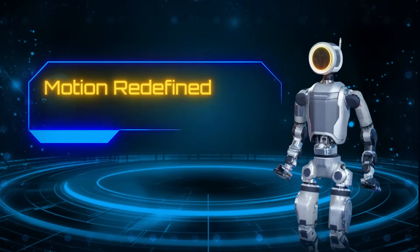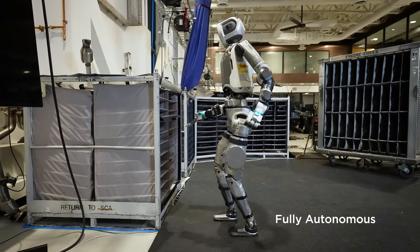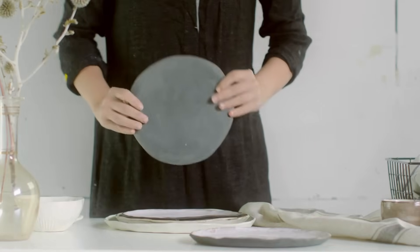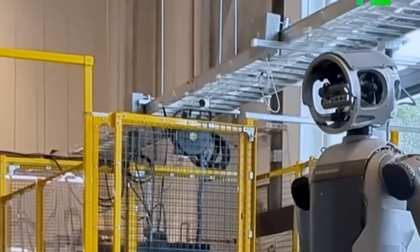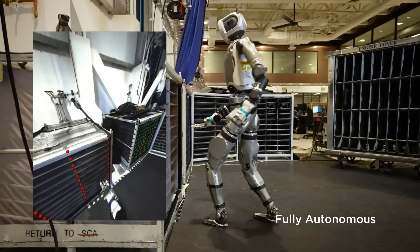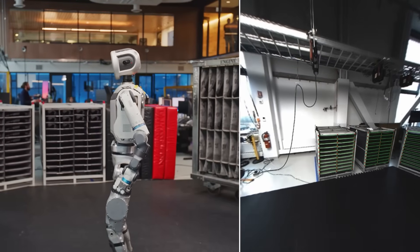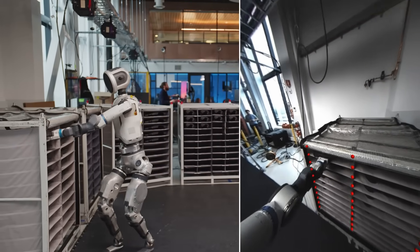Number 2: Motion redefined. Atlas's viral demo wasn't just a trick. The new Atlas picks up engine covers and moves them between supply containers and a mobile sequencing dolly — actually very advanced and difficult for robots. This was Boston Dynamics proving Atlas isn't just reacting; it's thinking in real time. Every move was powered by physics-based control and live sensor feedback. Atlas uses depth cameras and model predictive control to read its environment, calculating where to place its feet, how much force to apply, and how to shift its center of mass to stay balanced.